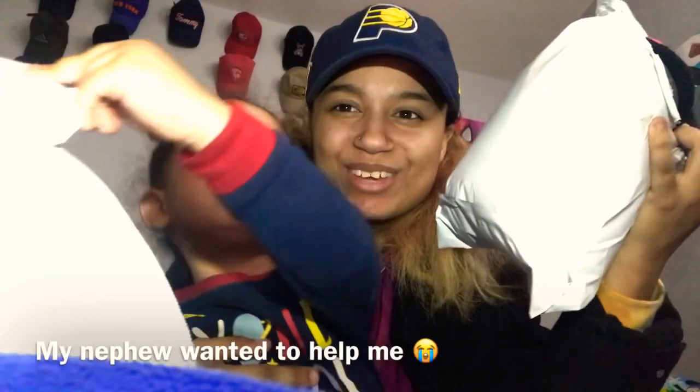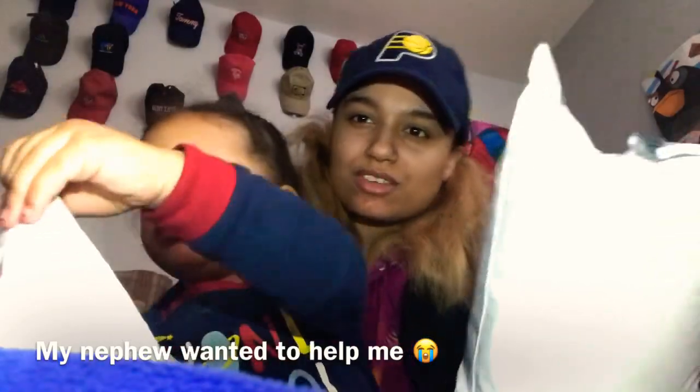What is up y'all, welcome back to my channel. I got some packages today, I'm gonna show y'all my bag. Let's open it.